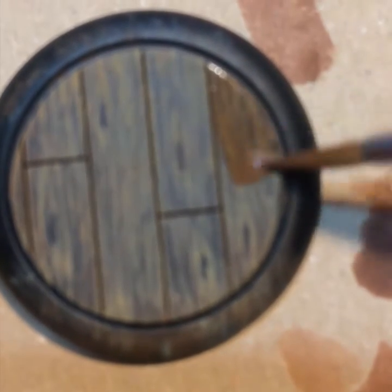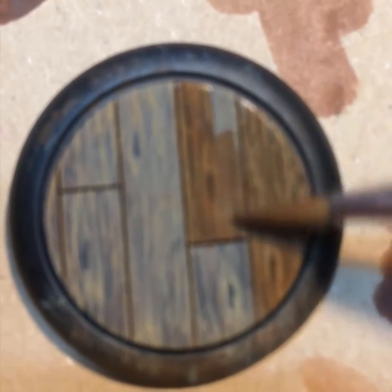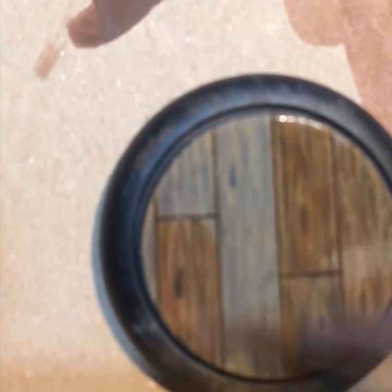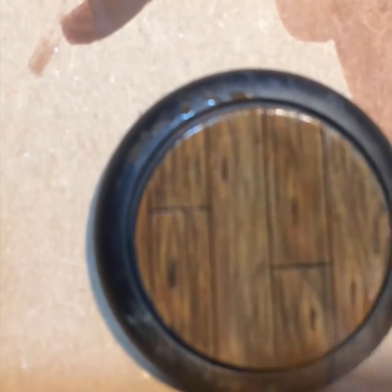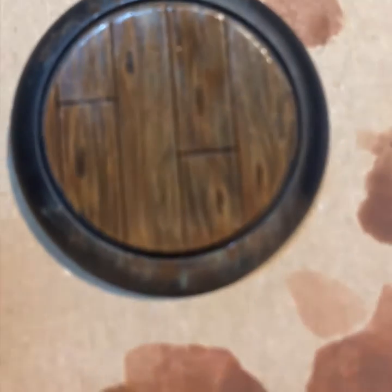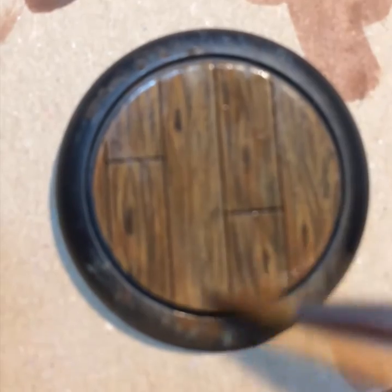Now we're going to do our second coat of the glaze. Just that rich brown is now really starting to pop. I'm taking my time a little bit more, tracing out each plank on its own, to protect against pooling in this last layer and get a really nice, smooth, even final finish. One thing you could do for a little variety: glaze each plank a slightly different hue of brown — maybe add a little green or red to some of them — to get variation from plank to plank. Here I just went for a solid color, but you can create a lot of visual interest that way.